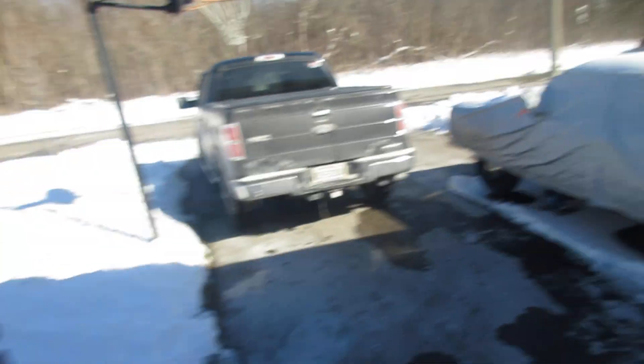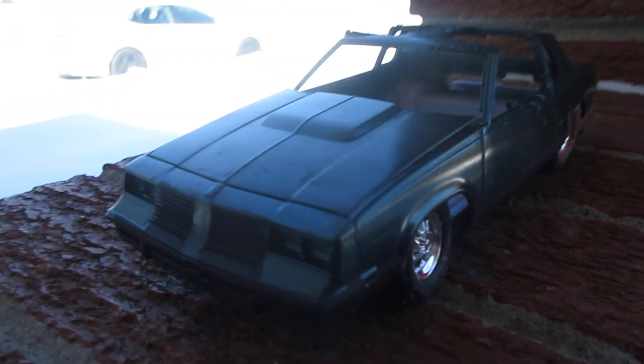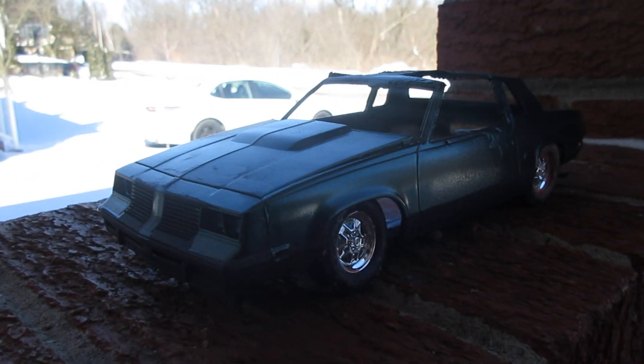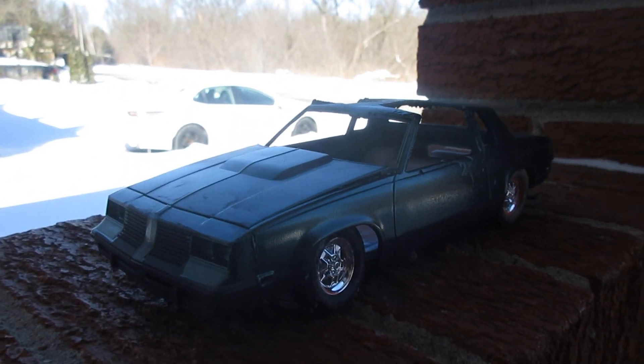There's Jamie's Dart. Looking good. Super cool. See you later guys.